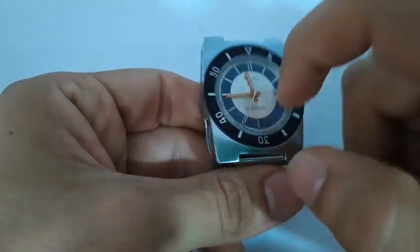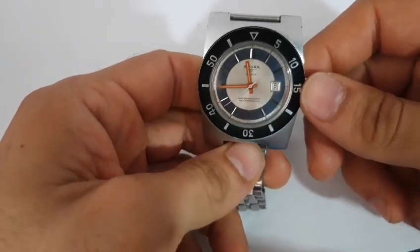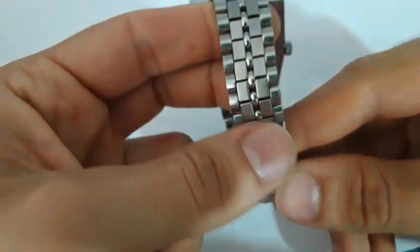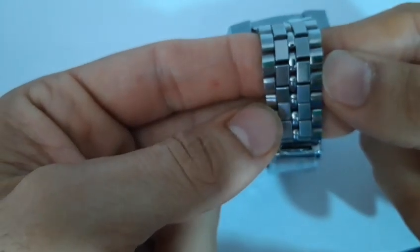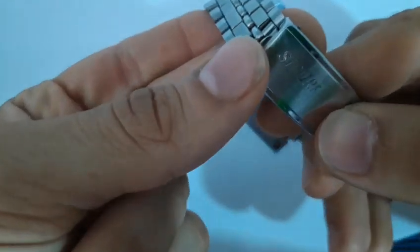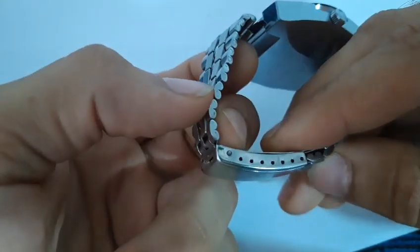Il vetro, nulla di che: un pezzo di plexi che comunque rende ben visibile il quadrante e dunque l'ora. Parliamo del bracciale che non è comune, bello direi, composto da una maglia in 5 sezioni, 3 arrotondate e 2 rettangolari. Ma ovviamente non grideremo al miracolo. La chiusura è molto semplice, con un'incisione Sicura, ed è abbastanza solida.